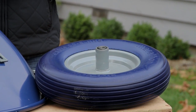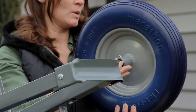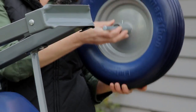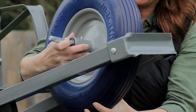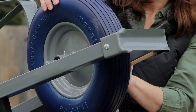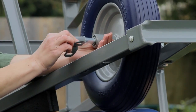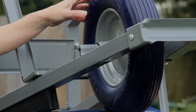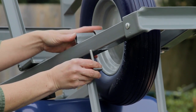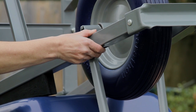Next, we are going to attach the Marathon flat free wheel. Thread the axle through the wheel. We are going to drop this down and then thread the axle through the axle bracket — that'll just rest there until we get to the other side. First thing we're going to do is put the axle bracket on this side. So that's steady. We're going to add the front tray brace — thread that there and get your washers on.